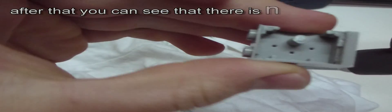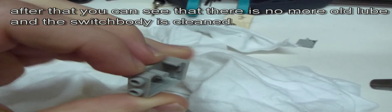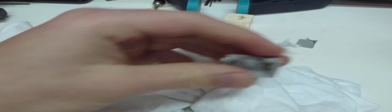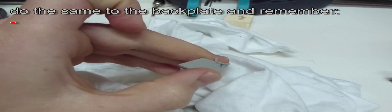After that you can see that all of the old lubrication is gone and the switch is completely cleaned. Then do the same to the back plate.